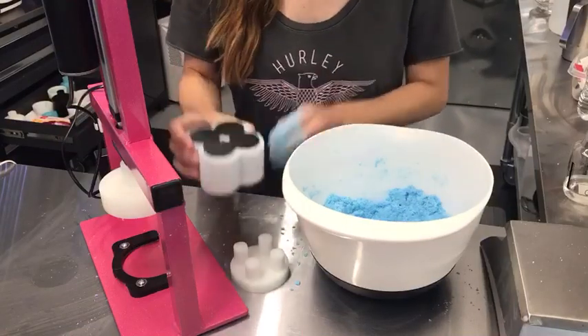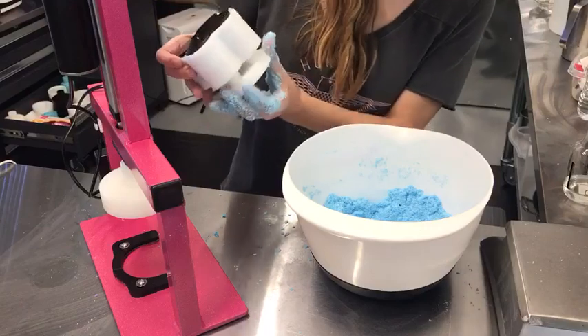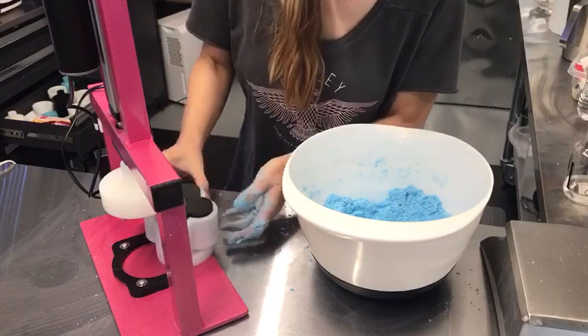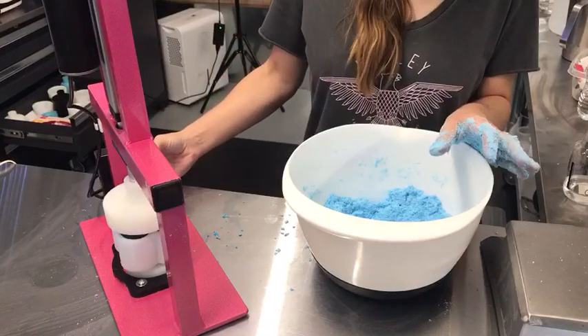Okay, here we go. I've loaded my mold. What are we testing? We're testing our new Fantastic Four Mini Mold, and I already loaded my mold. Here we go. Maiden Voyage.